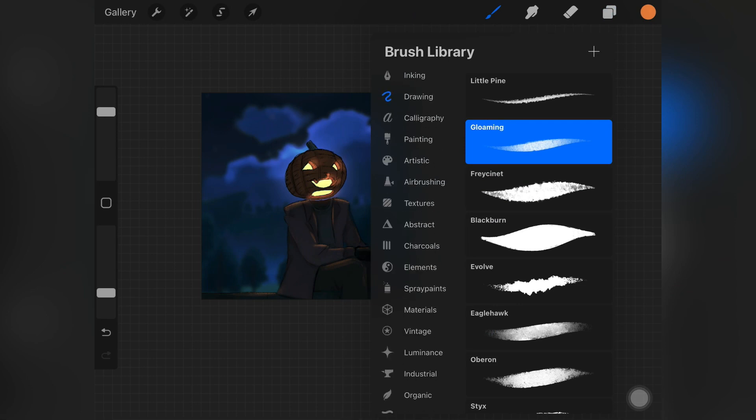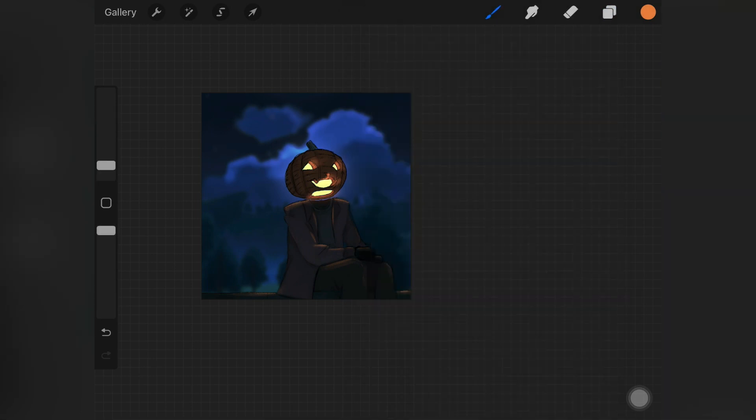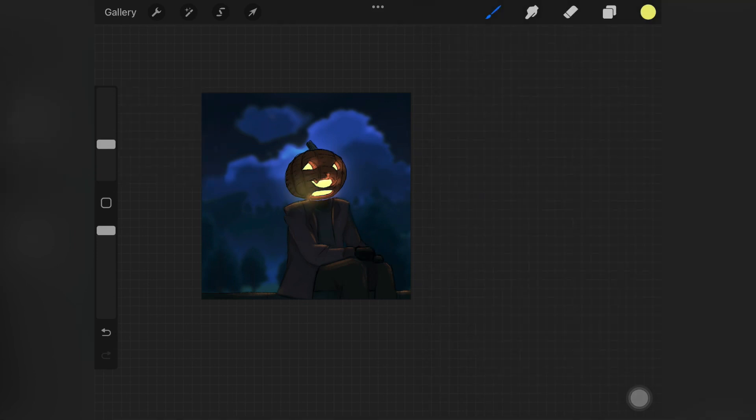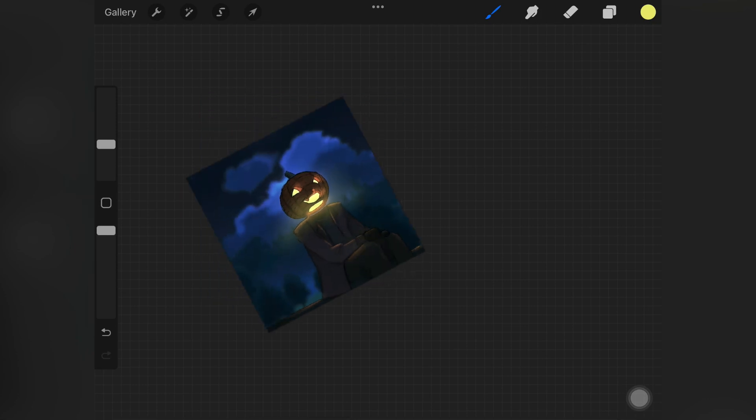Once that was done I wanted to add a little more glow around the pumpkin, so I picked up the soft airbrush, picked up the yellow color, and brushed it around the pumpkin. To blend it I added a Gaussian blur, then changed the layer mode to Add to make it glow more. I also decreased the opacity of that layer a little bit because it was looking too intense.